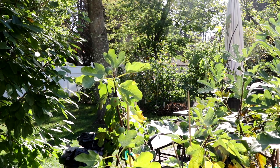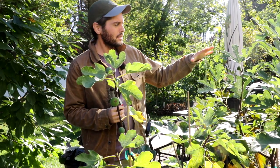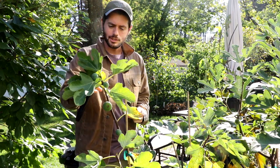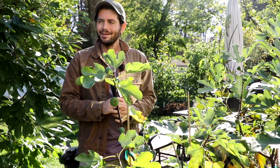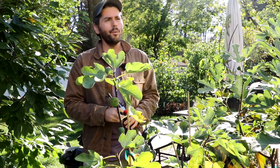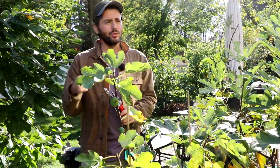All right everybody, this is Ross the Fig Boss, and isn't it just beautiful today? This fall weather — the sun is just glistening on all the leaves, all the trees, and all the fruits still on the trees. Today's video, we're going to talk about pruning fig trees. I wanted to make this video for a long time and we've done pruning videos, but I wanted to do this one justice.